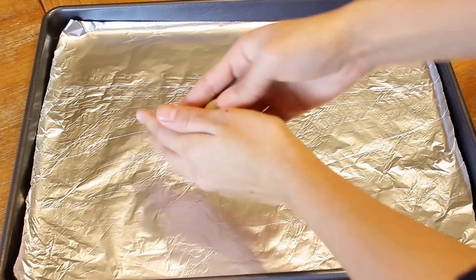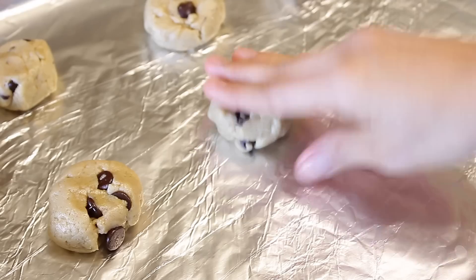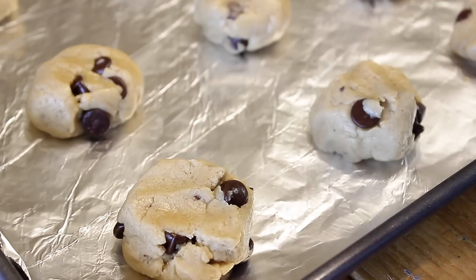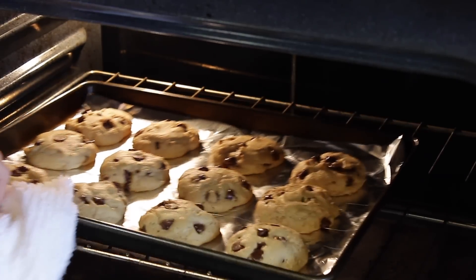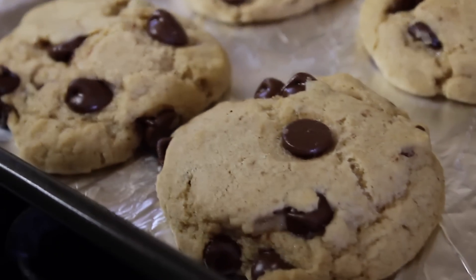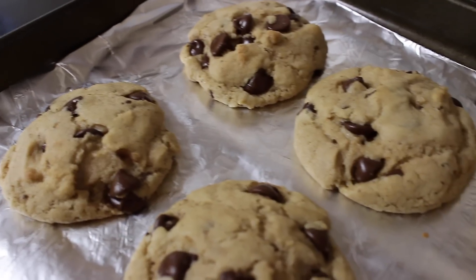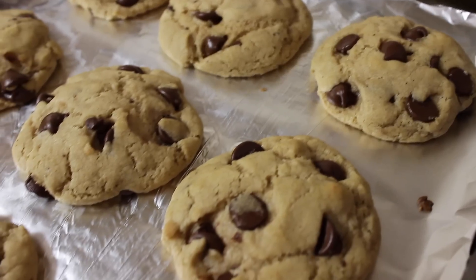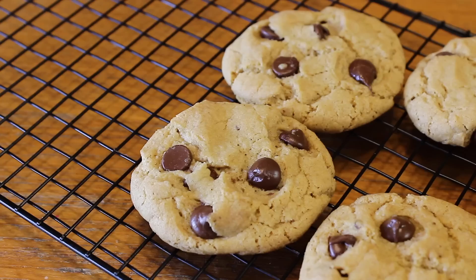This is basically the most annoying part of the recipe — you're going to roll the balls individually and put them on a tray. Make them as big as you want. Then cook them in the oven for 6 to 15 minutes; honestly it depends on your oven, your altitude, and scientific stuff. Just let them rest on the tray for about 5 minutes, then transfer them to a cooling rack to cool down.